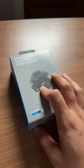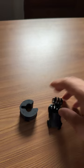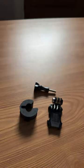Inside here we've got the handlebar mounts, the large rubber inserts, and the small rubber inserts. We've also got the vertical mount, the buckle and thumb screw, and of course the mount itself.